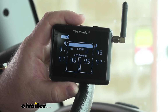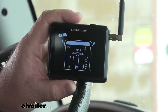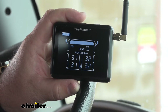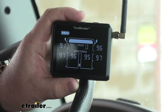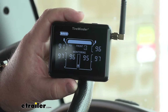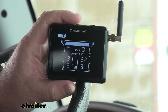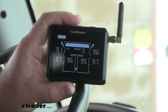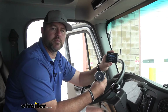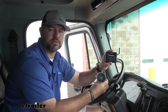With our pressure setting, we're able to set a high or low pressure alert from zero up to 199 PSI. With our temperature setup, in Fahrenheit we can go from negative four degrees to 185 degrees, and in Celsius from negative 20 degrees to 85 degrees. Our screen comes with a window mount and a charger, and is compatible with 12 and 24 volt systems.